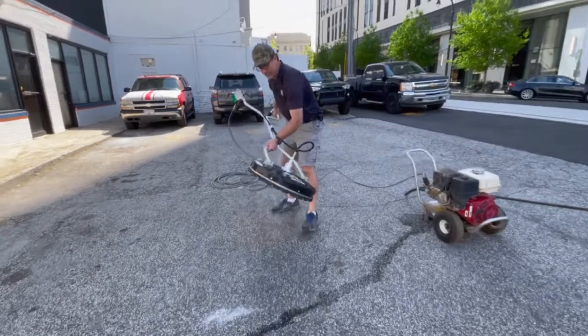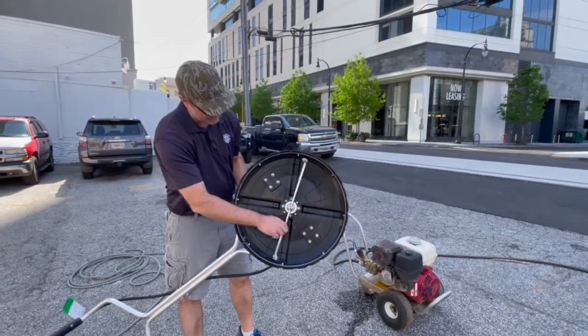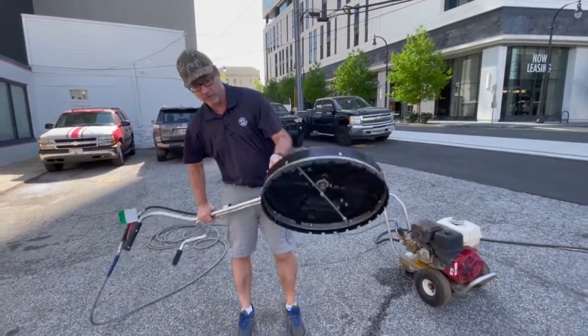Let me show you underneath what this actually does. Instead of having one tip out of a gun, it has two tips that spin around and cover the area much more evenly and quickly. It's great for doing driveways and sidewalks more efficiently.